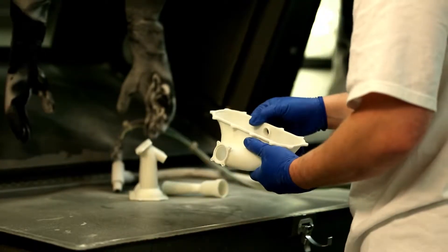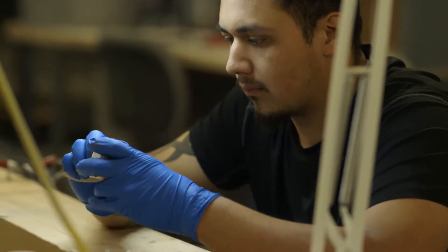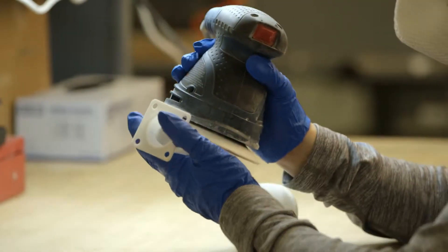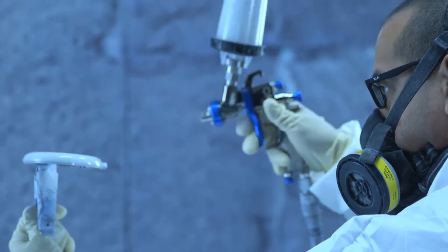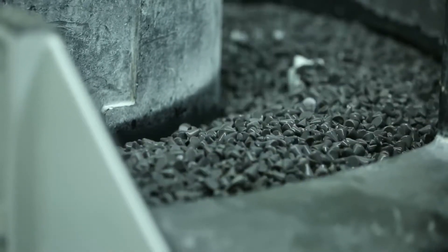Then it goes through a custom post-processing phase. It's all dependent on the customer's requirements, needs, or the application. We can apply paints, dyes — there are tons of options after that part comes out of the machine.